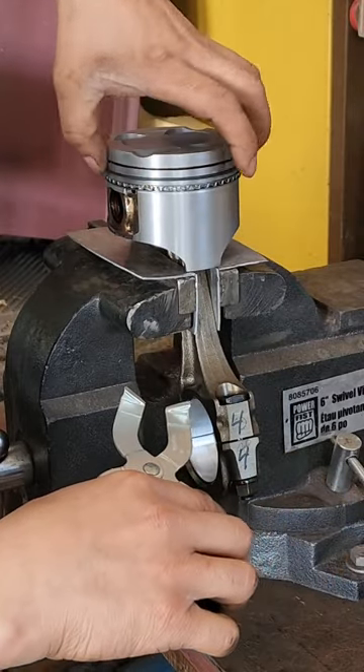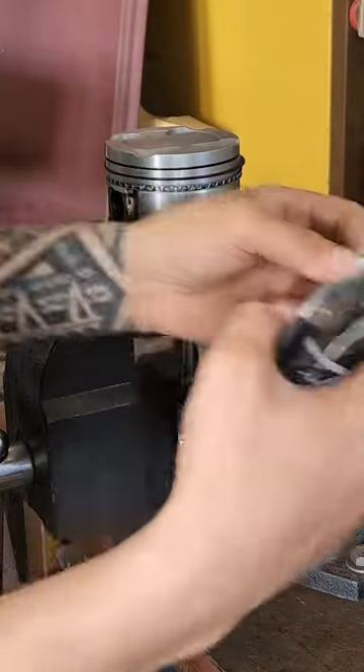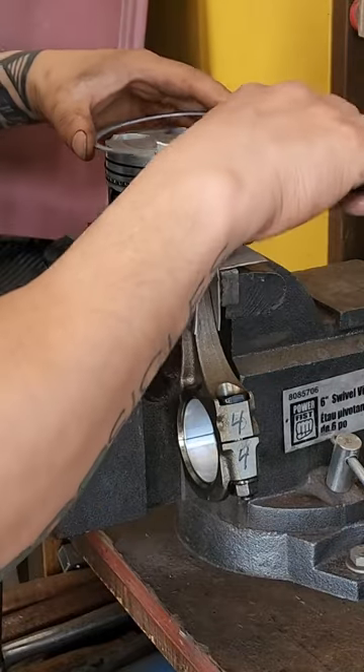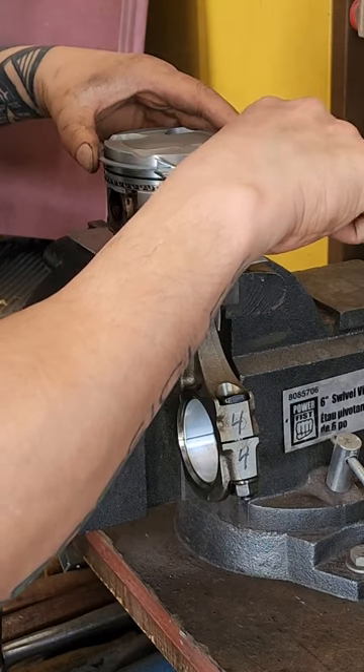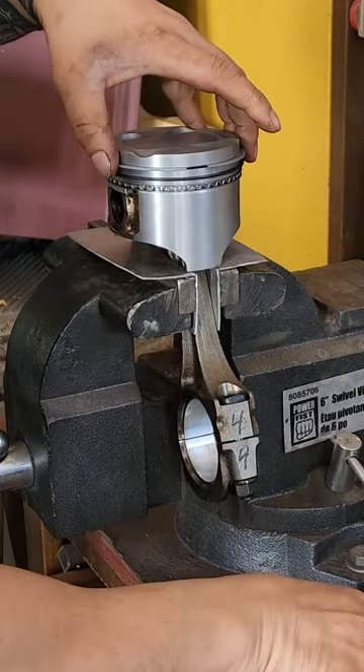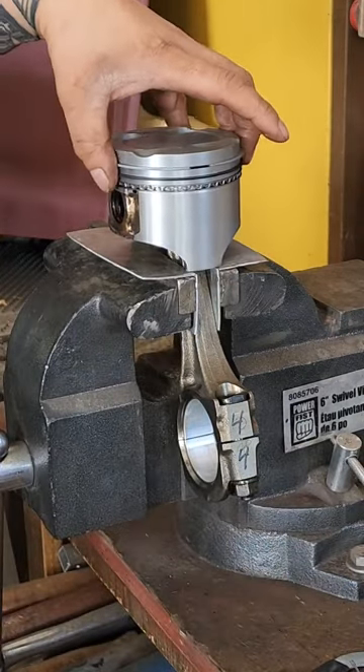I'm going to put the gap for the second ring on the left side. The top ring has no directionality on this one — just expand it enough to get it onto the piston. Should be free to move — tickety-boo.